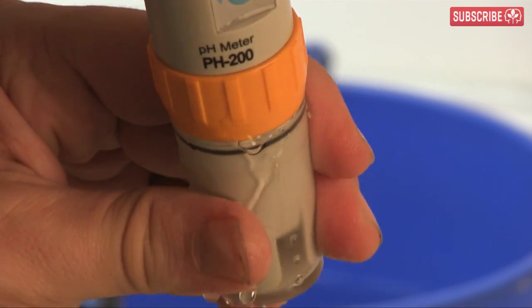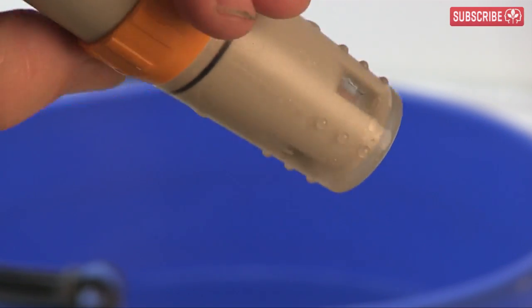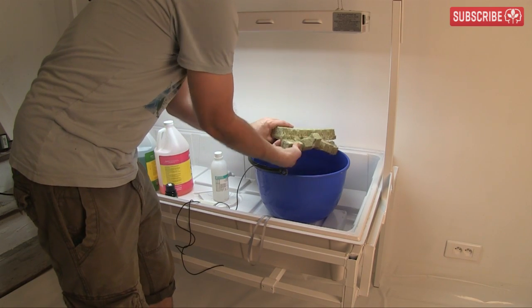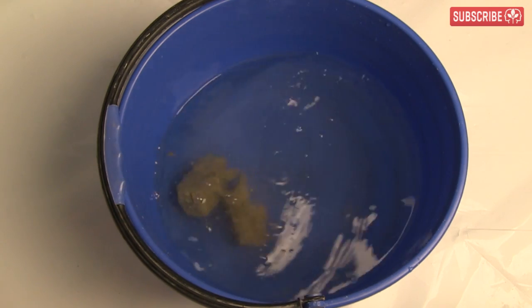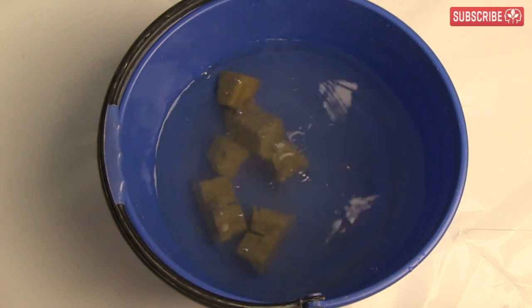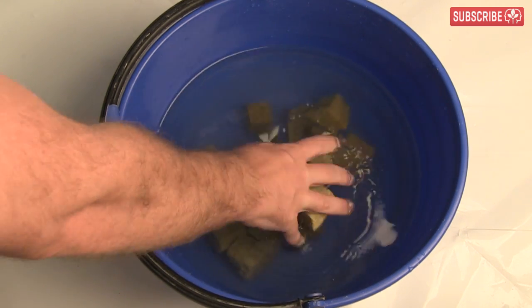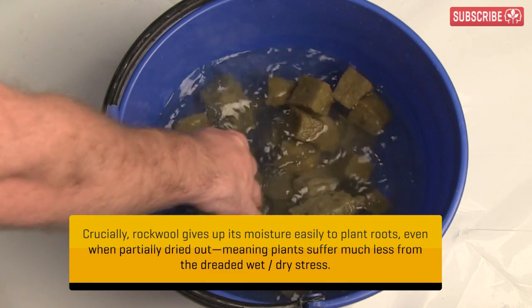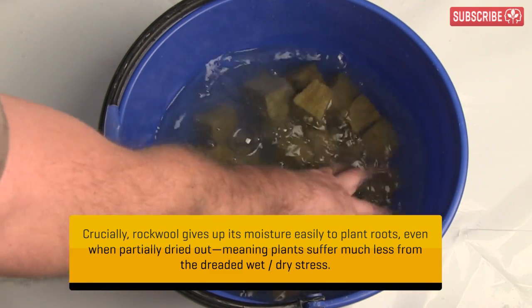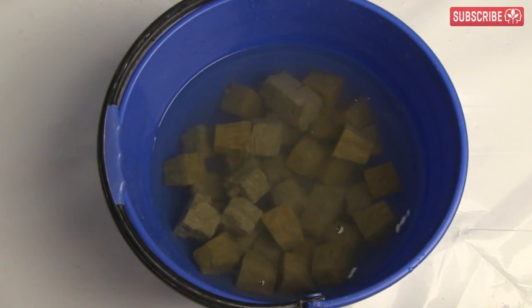Pour a little storage solution into the pH meter cap — keep those pH probes wet. Now let's get these rockwool plugs into the pre-soaked solution. You just tear them off and let them sink down to the bottom. Make sure that they're totally saturated; a good sign is that they've sunk to the bottom of the bucket. Rockwool sure sucks up a lot of water, but it has the ability to retain plenty of air too, even when saturated, and this is one of the main reasons why rockwool is such an awesome growing media for hydroponics.